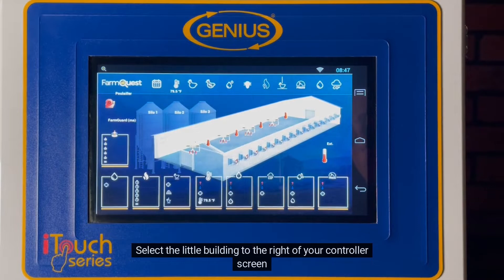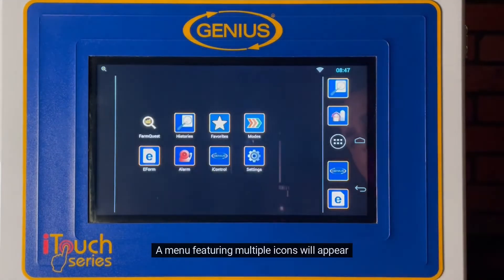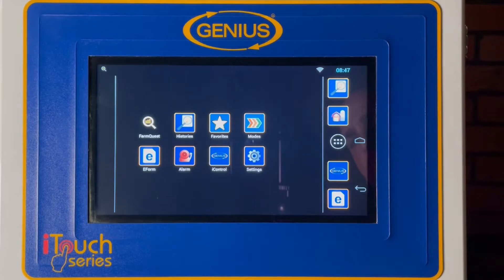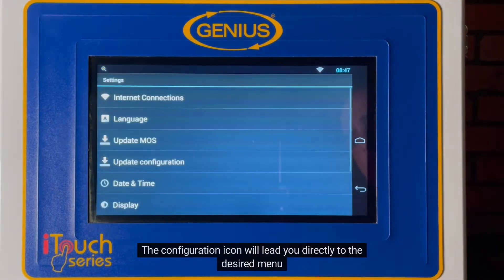Select the little building to the right of your controller screen. A menu featuring multiple icons will appear. The configuration icon will lead you directly to the desired menu.